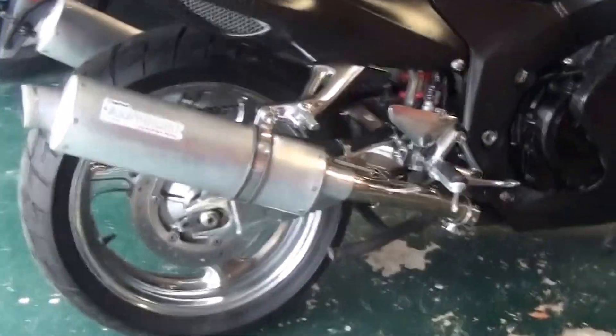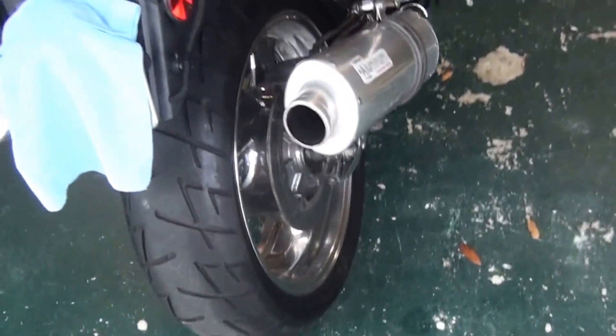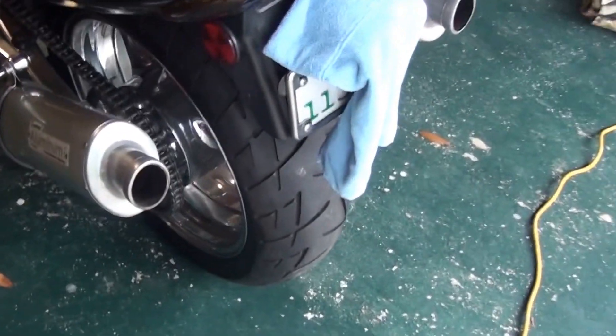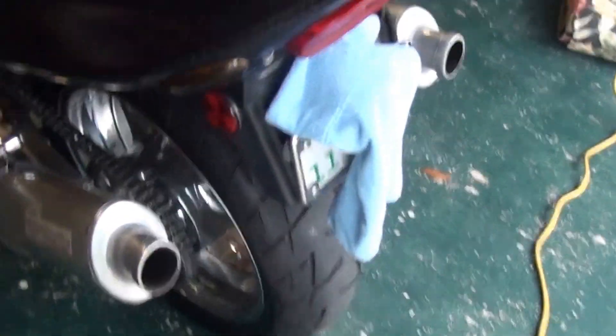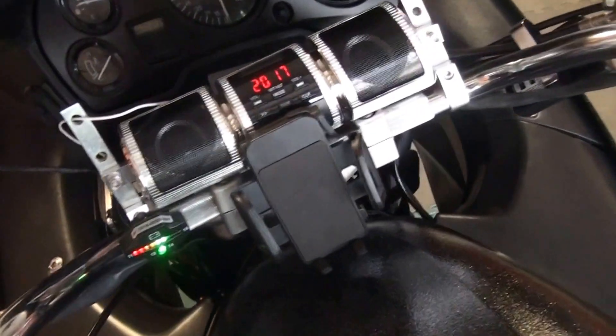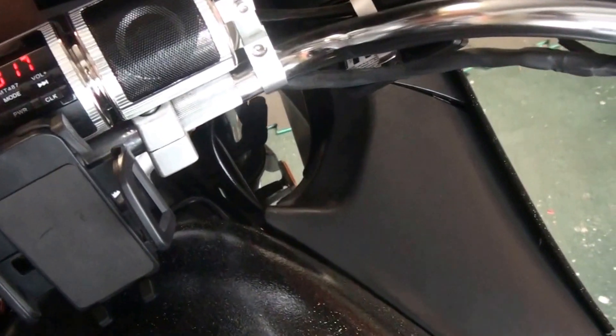One of the things I wanted to do is definitely get a before and after sound check on the bird. Before we say goodbye to these two brother cans and put on these SPs, let's fire this bad boy up and see how they sound in comparison.